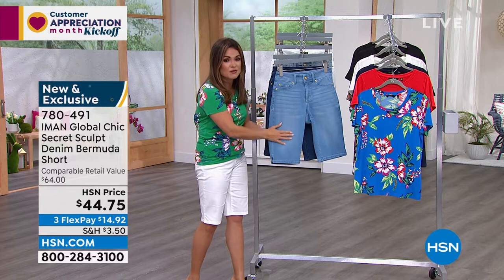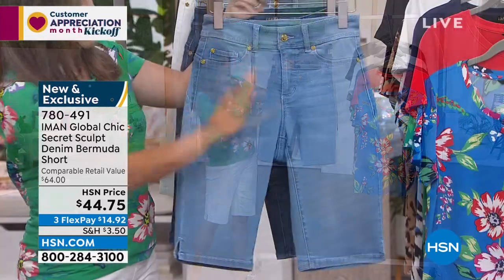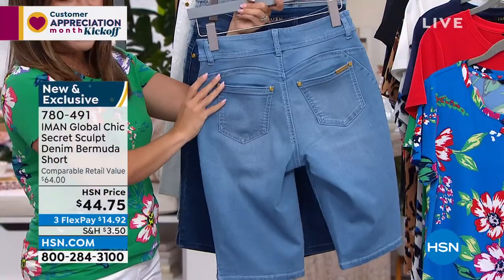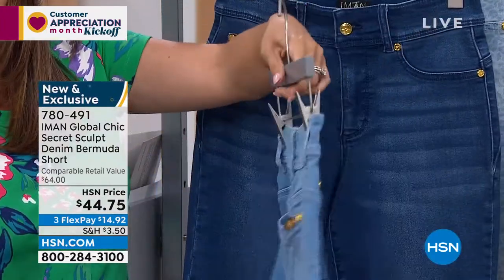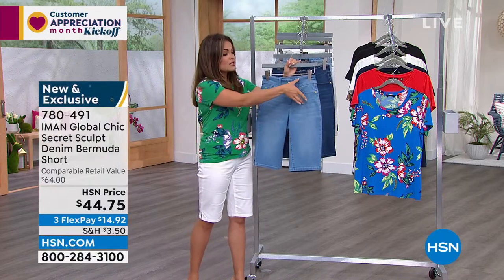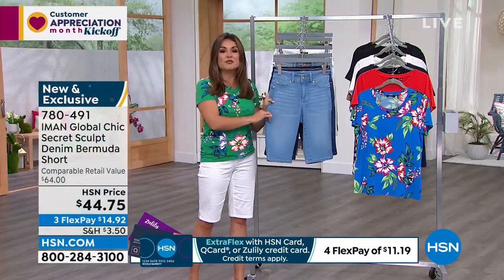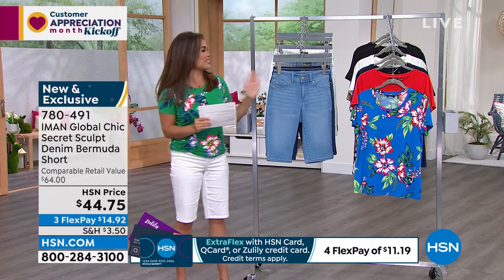This is Iman's exclusive Global Chic line. She is bringing us a brand new denim Bermuda short. I've been wearing it for the last three hours and it is the most comfortable thing. It's called Secret Sculpt for a reason. First of all, it's a stretch sateen denim — the softest thing, almost buttery, and lightweight for spring and summertime. There are fabulous details on the outside — I love the hardware. It's a traditional zip-up button. These are faux pockets on the front with traditional working pockets on the back.